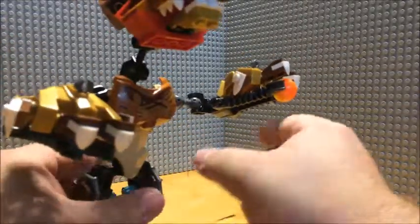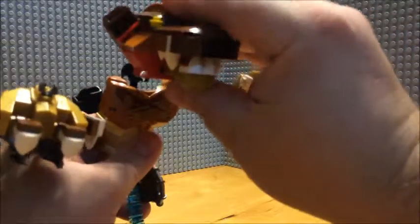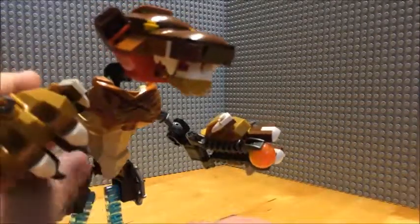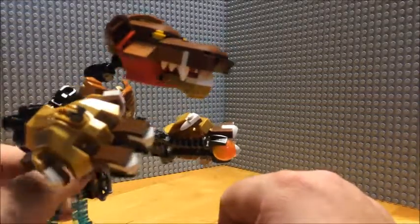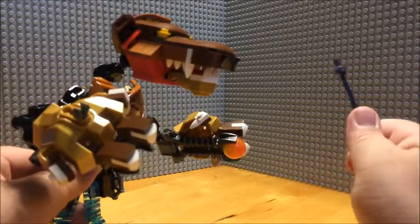Figured this would make for an interesting type of Frankenstein character — or Berenstain. No connection to the characters from the books.